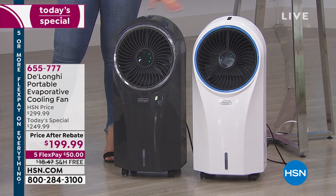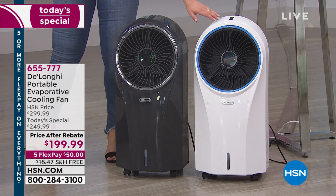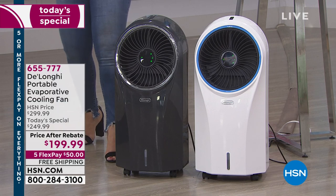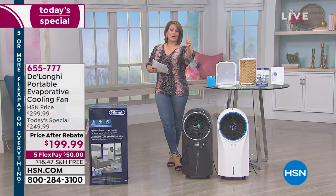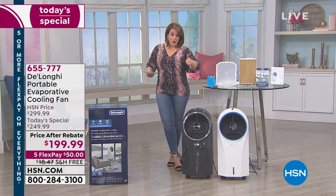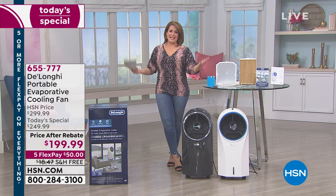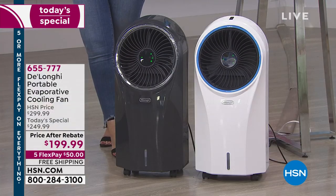We've got two colors for you. The gray is actually exclusive to HSN, and we also have it in white. It comes with a remote control, so you could be sitting in bed or in that hottest room of your home and just with a press of a button, you're getting that cool, wonderful relief. It's going to save you money — maybe now you can turn up the AC, or this could be an alternative. It's more environmentally friendly, and today it's our best value.